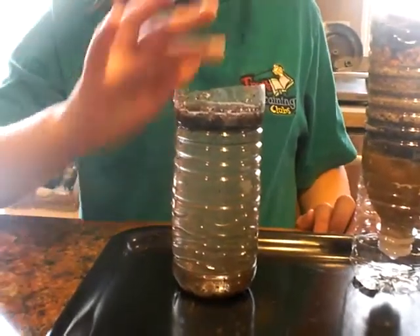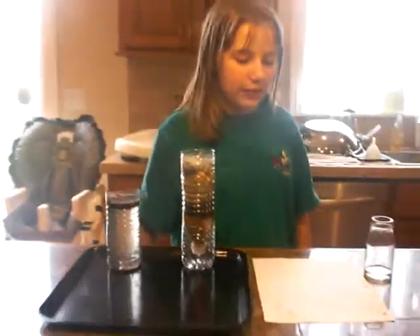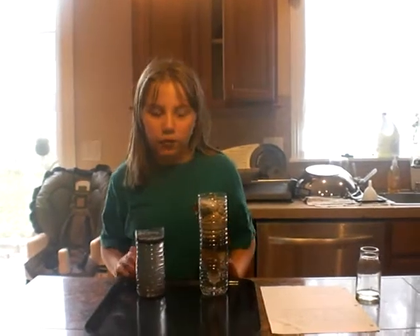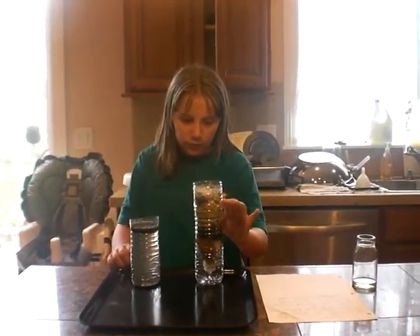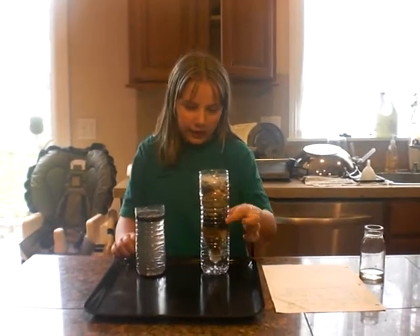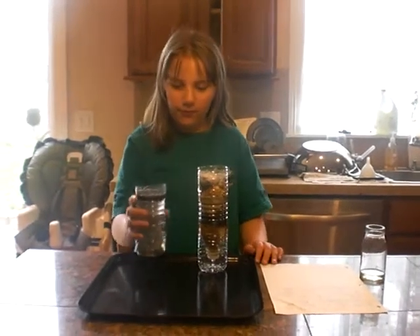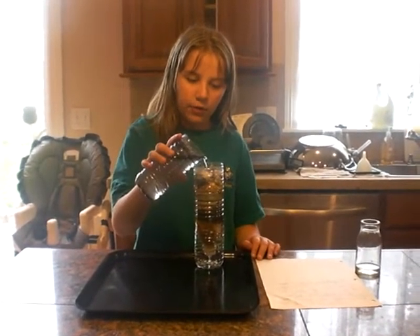How are we going to get rid of that? You'll see. That is our next step, which is filtration. I'm going to filter the water. Now, you see? There's two kinds of gravel, two kinds of sand, and here's some activated charcoal. And then the cotton ball at the bottom. Watch this. I'm just going to pour in this.